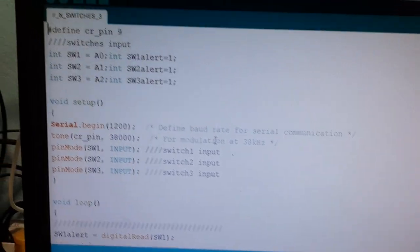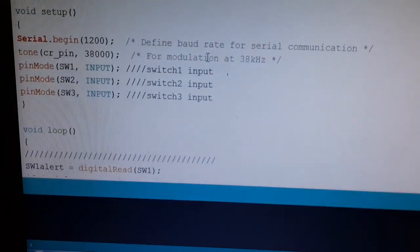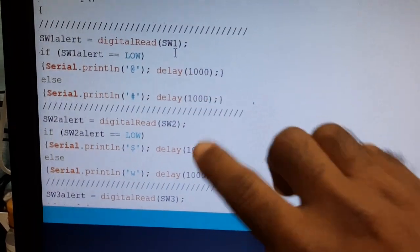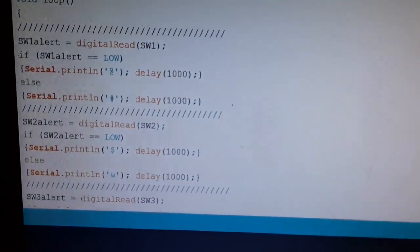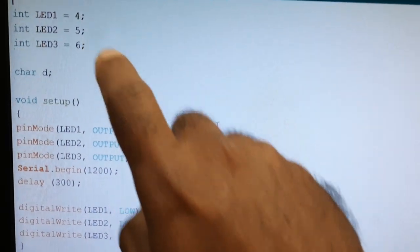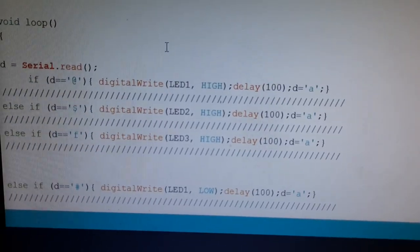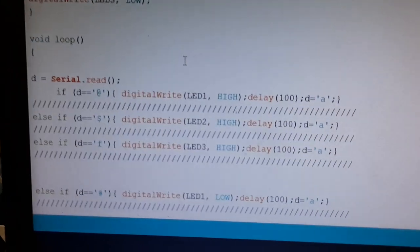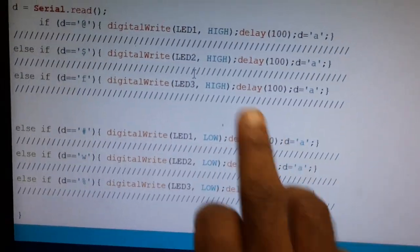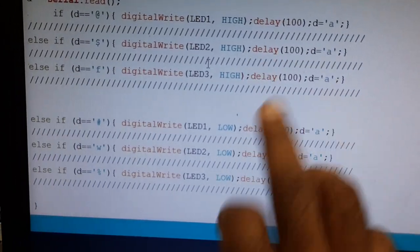In the transmitter part I connected the switch buttons to pins A0, A1, and A2, and I am sending individual values for each button press. In the receiver mode I connected three LEDs as three outputs and I am checking the values. If the signal is high then low: LED1 on, LED1 off; LED2 on, LED2 off; LED3 on, LED3 off.